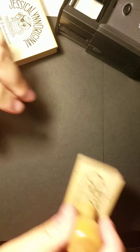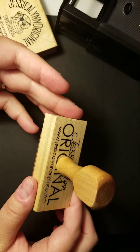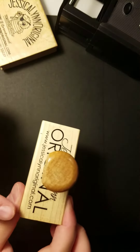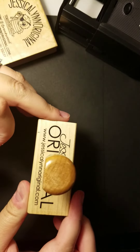The other thing we offer at Jessica Lynn Original that a lot of people don't know about is that we offer custom red rubber stamps. You can get it with a handle or without — up to you. As you can see, we put your logo or your design on there so that you can actually see what it is for storage purposes.